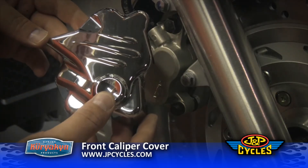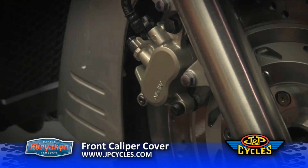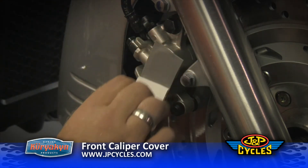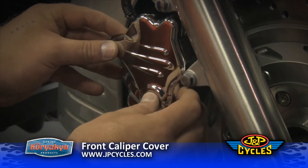Here we have the Kiri Atkins front caliper skin accent. This is basically a self-adhering piece which is going to stick on right here. I've already cleaned and prepped the surface, so all we need to do is activate the adhesive, peel, and stick. That's it — that's all it takes. Now that'll really dress up that caliper.